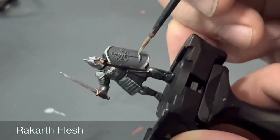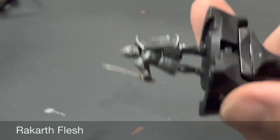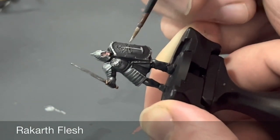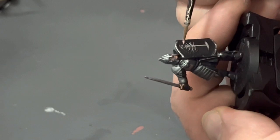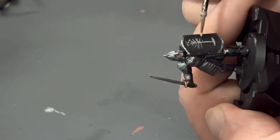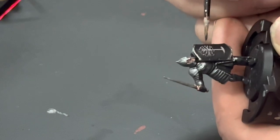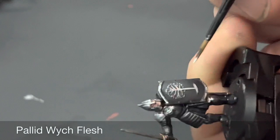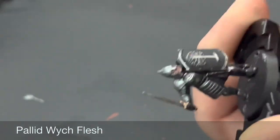Now for the trickiest part of the model — the White Tree of Gondor on the shield. It's not super detailed on this mini, but do your best. Base coat it with Pallid Wych Flesh, making sure you have a nice point to your brush with thin, flowing paint. Take your time, and if you make any mistakes neaten back up with Corvus Black.